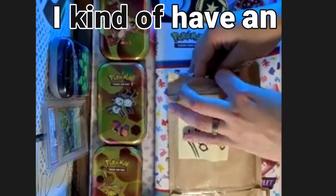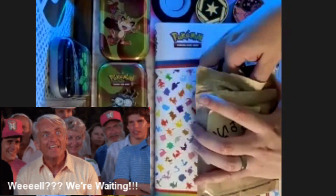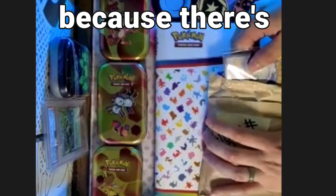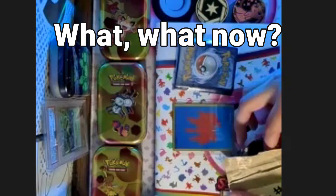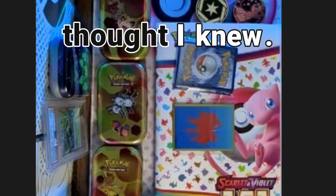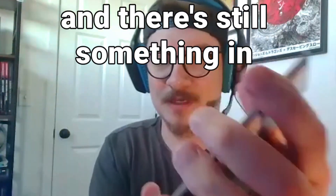Here's the thing - I kind of have an idea of what's in here. I kind of know what dirty the dad sent. There's one - let's see what else is in here. I kind of take that back because I thought I knew what all was in here, and now I'm not even totally sure what all is in here.